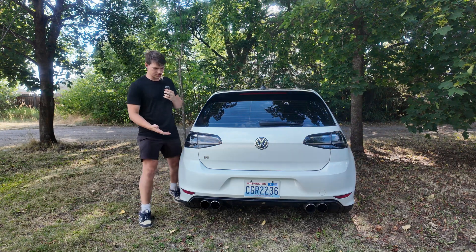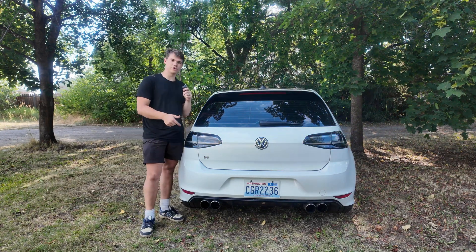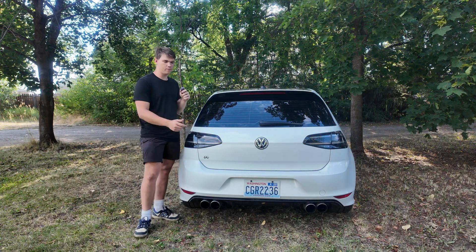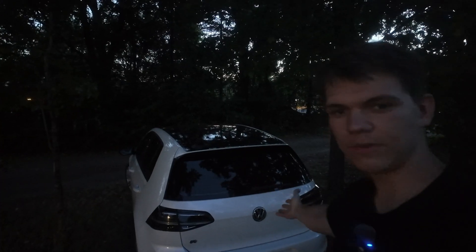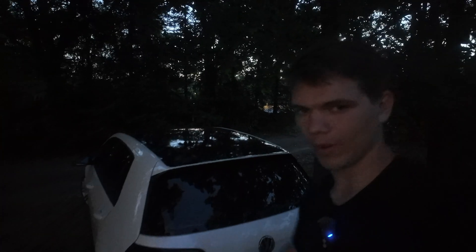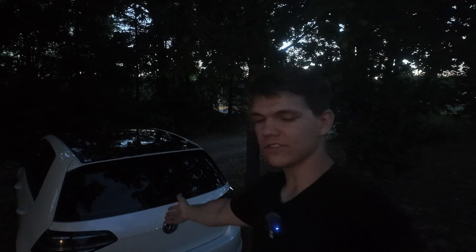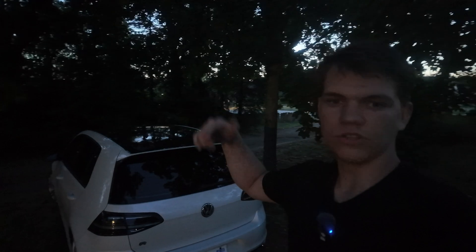These taillights from V-Land can really change the way your Golf looks, but if you clicked on this video you know that these aren't plug-and-play like V-Land says. Welcome back to another video. A couple videos ago I posted about these V-Land taillights and installing them on my Mark 7 Golf, and ever since I've had a ton of you guys reach out and ask how to get the amber turn signal to work. So in this video I'm going to show you guys how to do that.